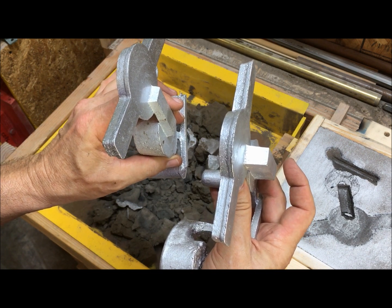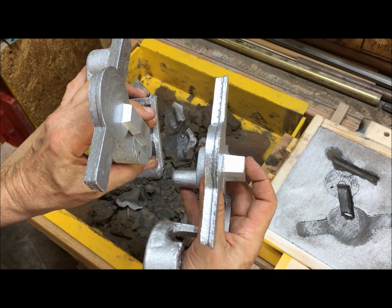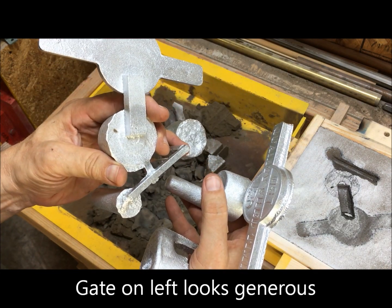From 1967, Chvorinov's rule — I need to learn how to pronounce that — tells me this is the size gate I need. A gate that looks generous didn't cut it.